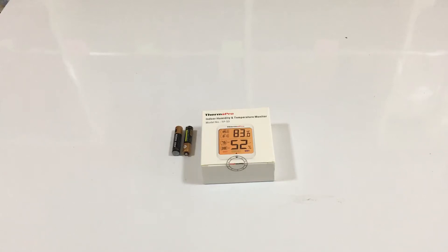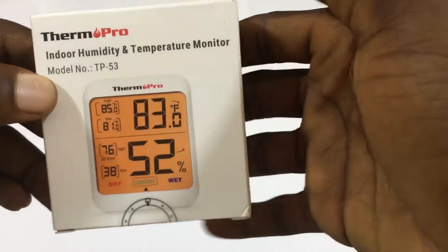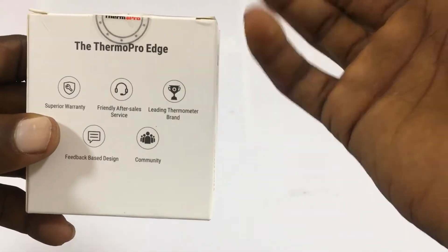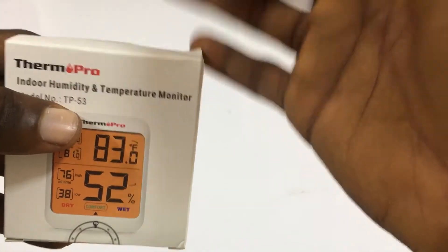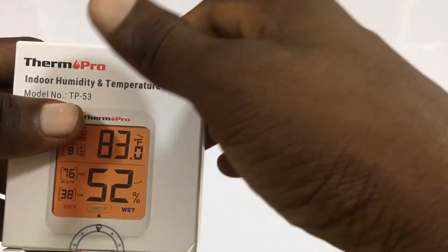Hello guys and welcome to my kids incubator videos. So here I have my demo — it's called the ThermoPro 10 Pro right here. It uses a battery and it's used for humidity and temperature monitoring. ThermoPro is a device used to measure humidity and temperature in a room, in your incubator, or wherever you want to put it.